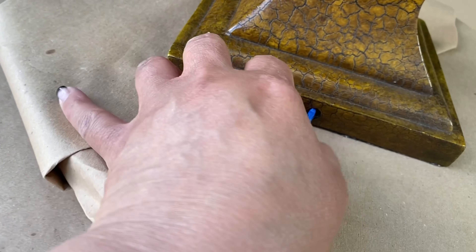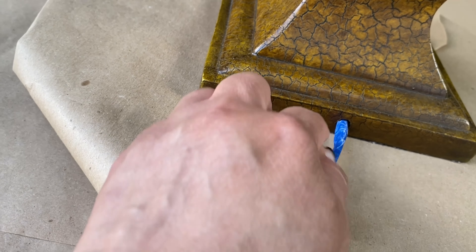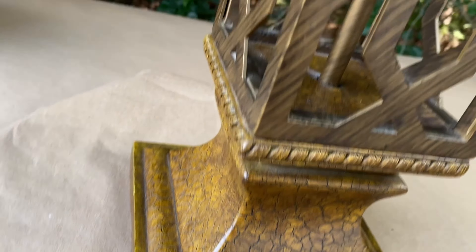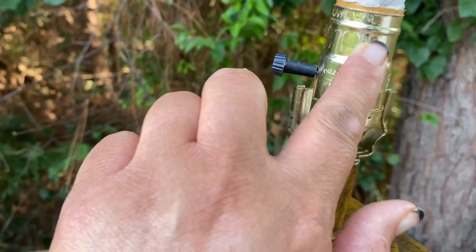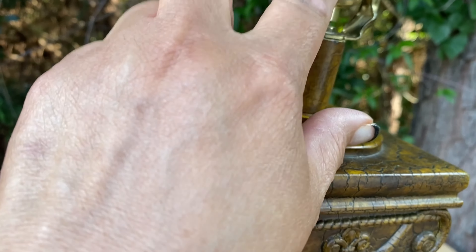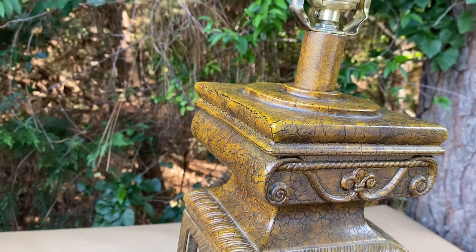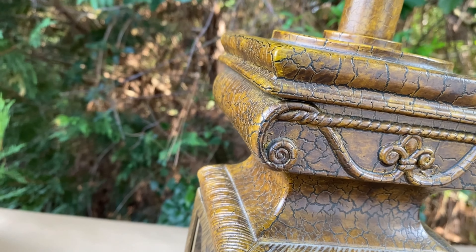I pushed it all the way in there so when I spray, I don't miss any spots. I put some paper towel right there because I am going to spray this fixture here. I'm going to get it black because I purchased a piece that goes here.